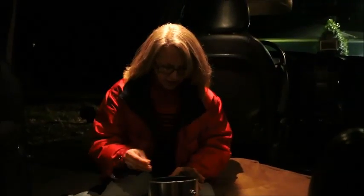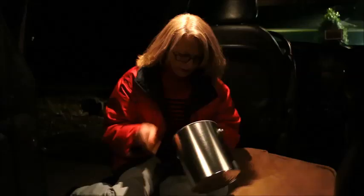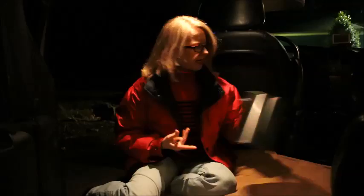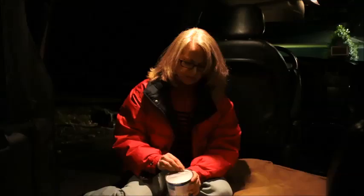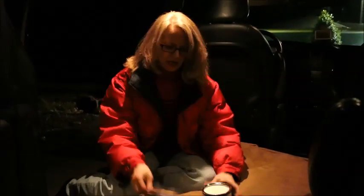I'm documenting my experiment with a heater that we carry with us but has never been tried. We have the empty unused paint can, I have some Crisco — the small can which I'm opening up — and a piece of paper.